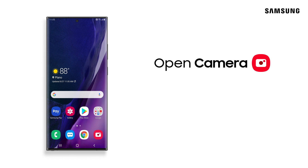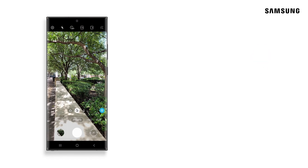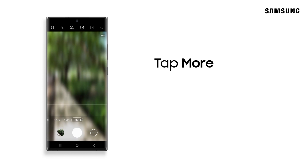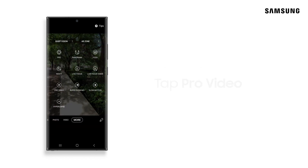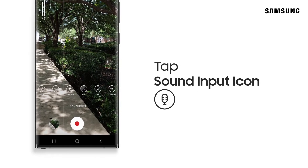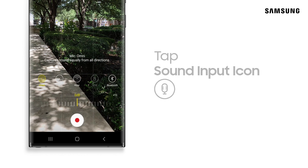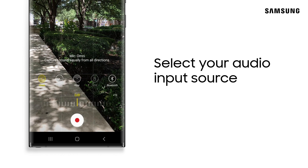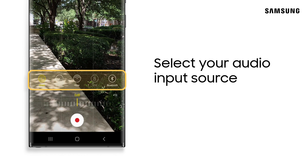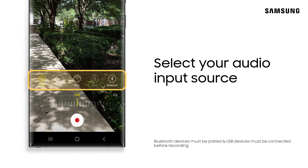To start, open the Camera app and select More. Then, tap Pro Video Mode. Next, tap the Sound Input icon on the bottom left side of the screen. Here, you can select an audio input — emphasize sounds in front of or behind your device, or use external microphones either wirelessly or via USB.